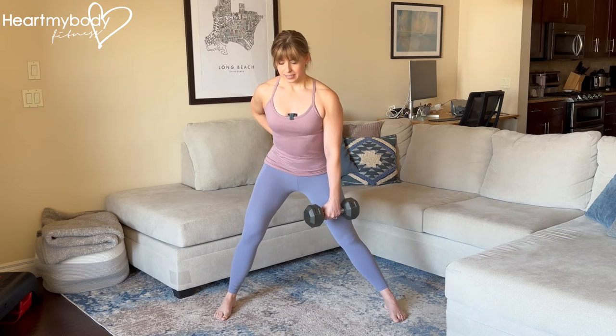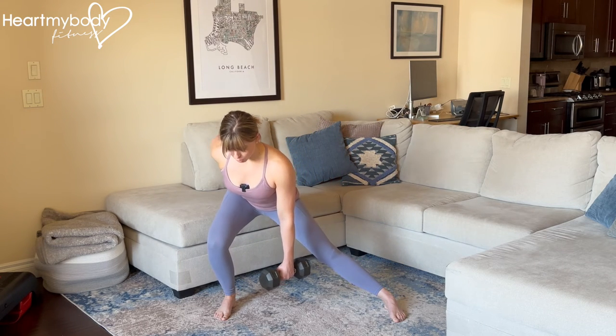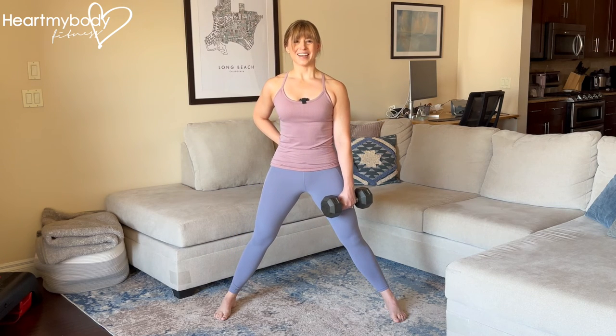Repeat on the same side. Sit your hips back, bend your knee inhaling down, and now exhale up to standing and repeat.